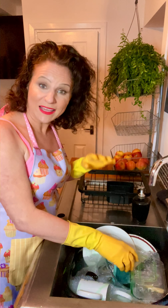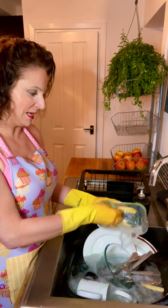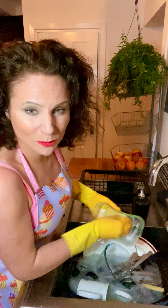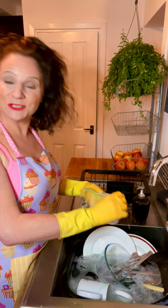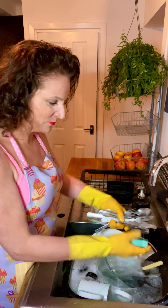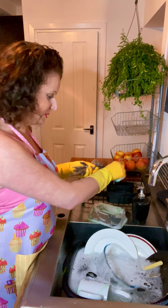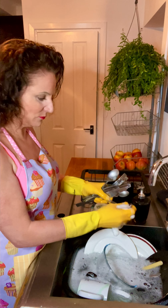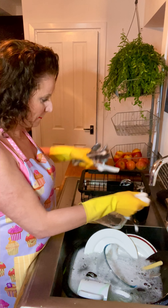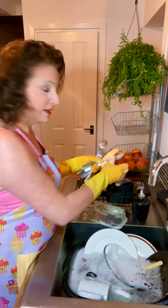Give it a few minutes to completely dissolve. Keep your spoons, knives and forks all facing downwards — pick them up and clean them like this, so they don't catch on your rubber gloves.